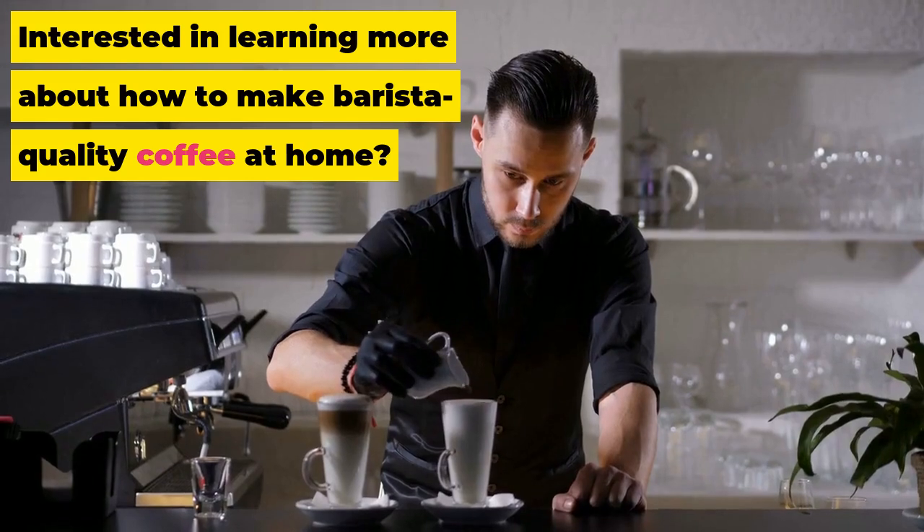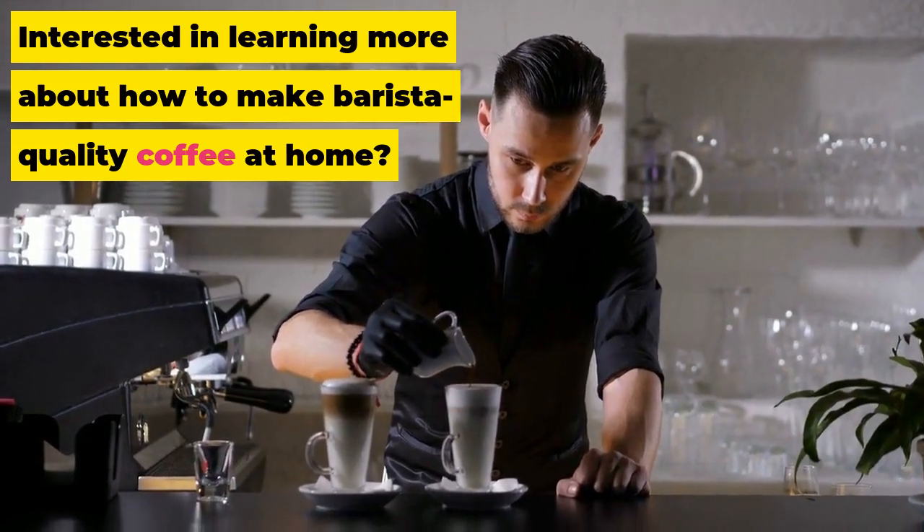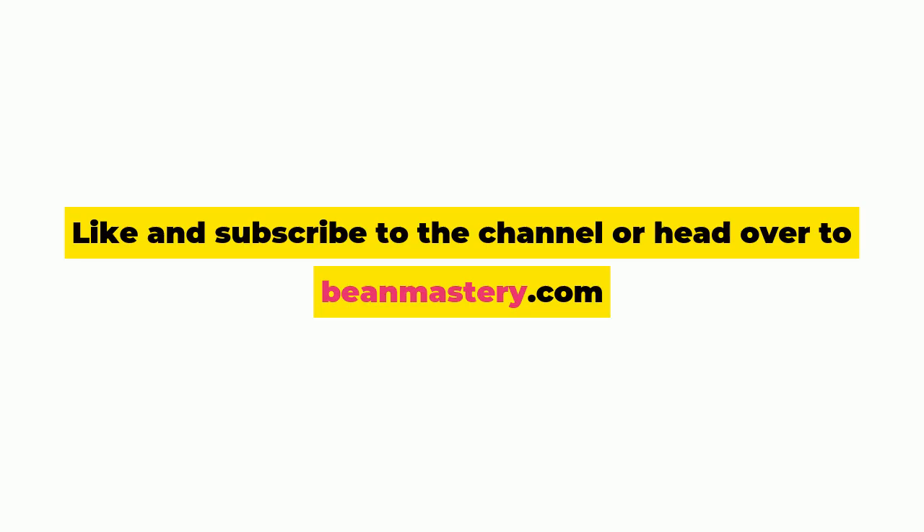Interested in learning more about how to make barista-quality coffee at home? Like and subscribe to the channel, or head over to beanmastery.com.